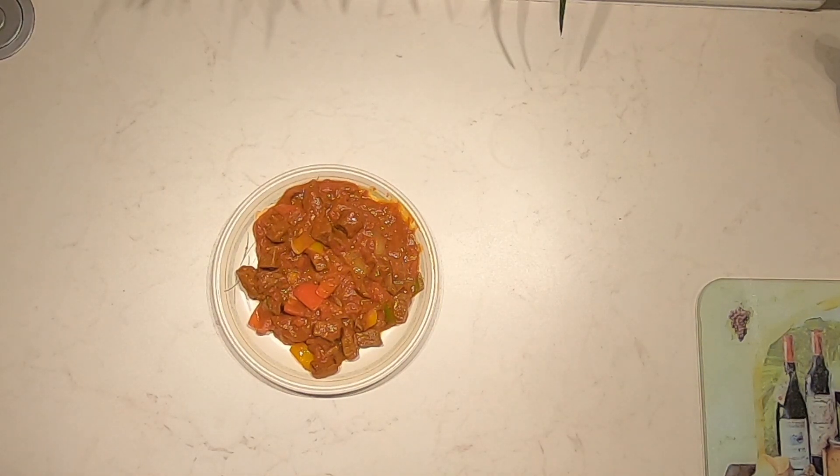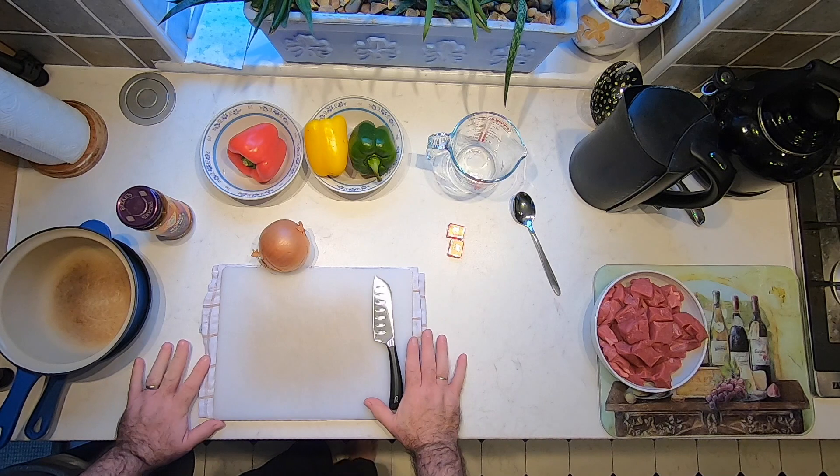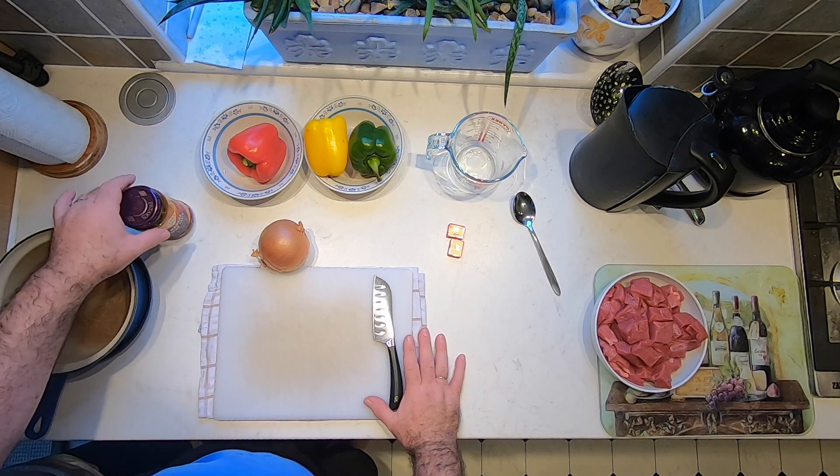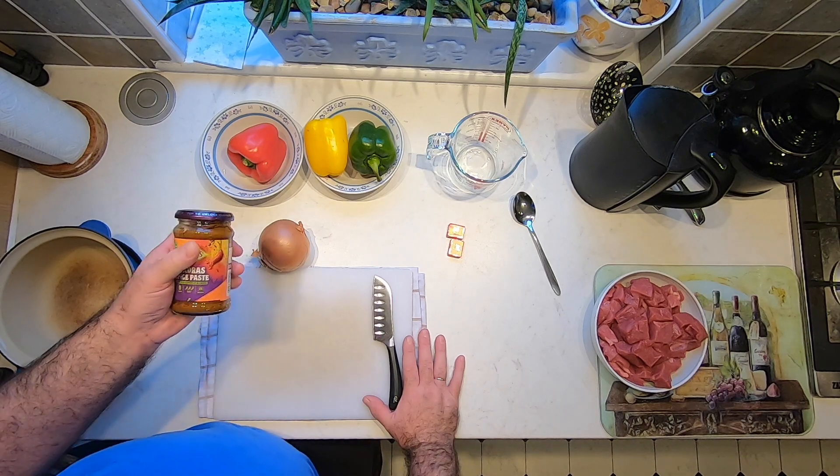Today we're going to be making beef madras. Let's get started. What we're going to need today is some curry paste. I like the Pataks range and today I'm using madras.